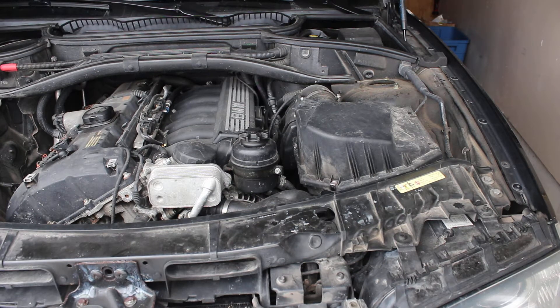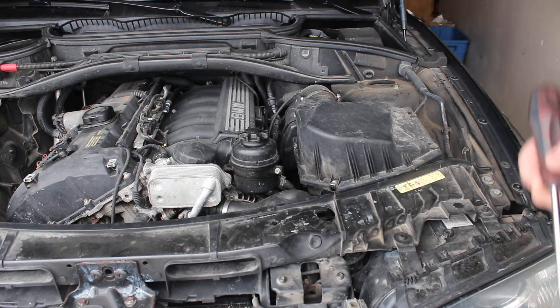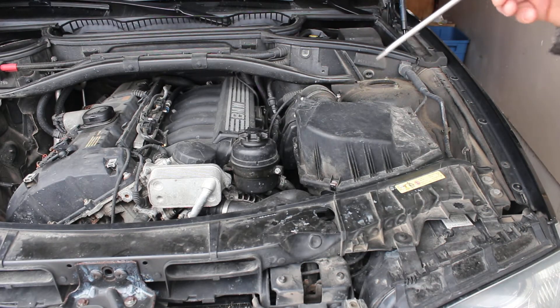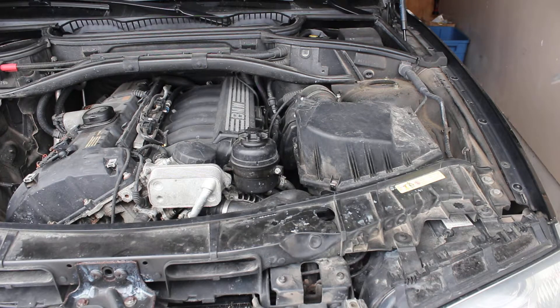This is a 2007 BMW X3 with an inline 6 3-liter engine. I'm going to give you the quick tour of the air and fuel system to supplement the video from yesterday about the truck system.